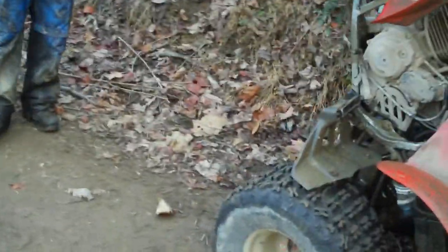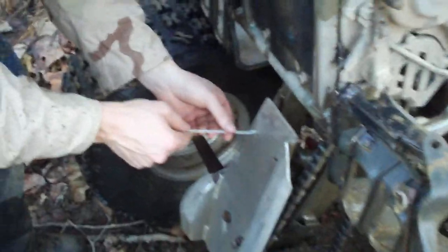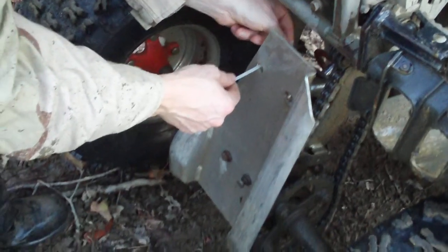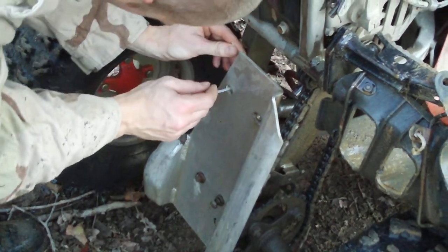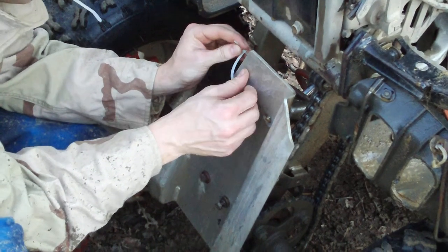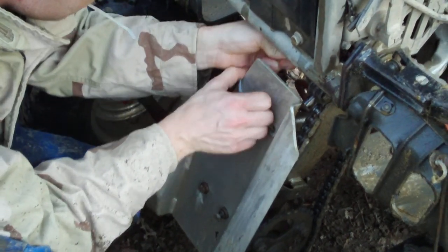We got some road repair going on here. Let me show you how loose it is — making a little bit of noise on the trail, mostly because it's missing bolts. The problem is it hits my chain. We're using Obama bolts.